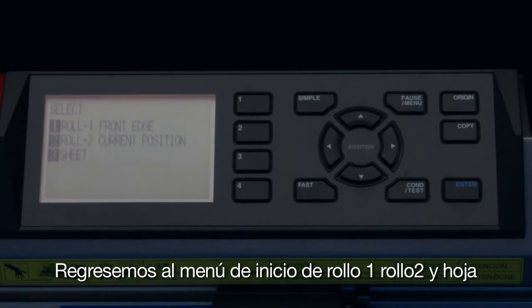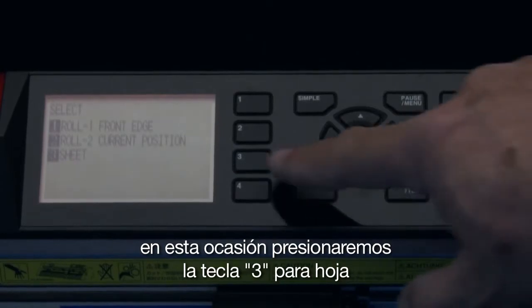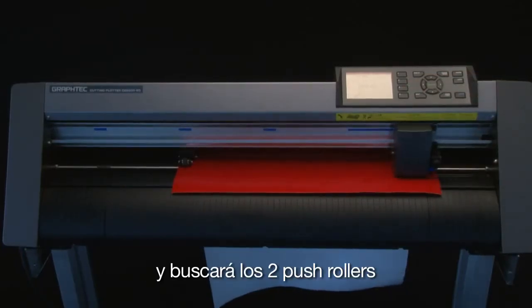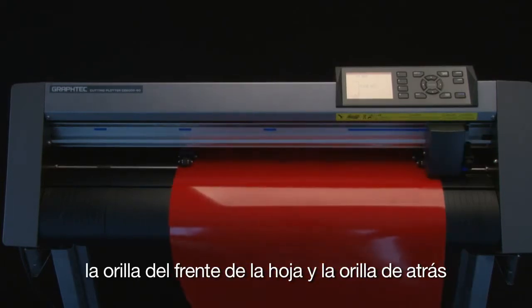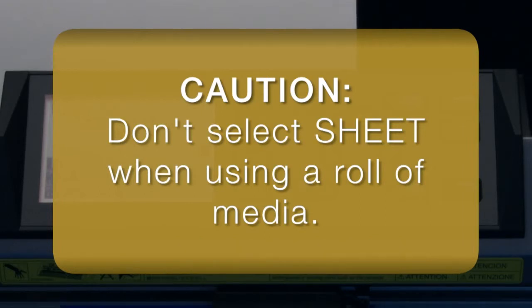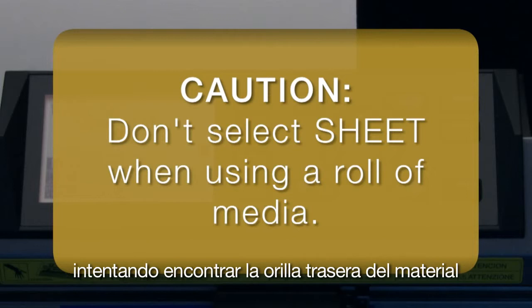Let's go back to the initial menu of Roll 1, Roll 2, and Sheet again. This time we will press the 3 key for Sheet. When using this option, the cutter assumes that a sheet of media is loaded and will find the two push rollers, the front edge, and then the back edge. Caution is needed when using the sheet option: don't ever select Sheet if you plan to cut a roll of media. If Sheet is chosen, you may find that all the media on the complete roll has been fed through the cutter in an attempt to find the back edge.